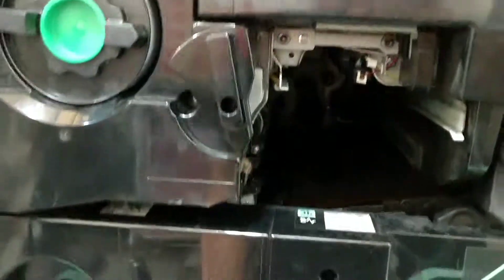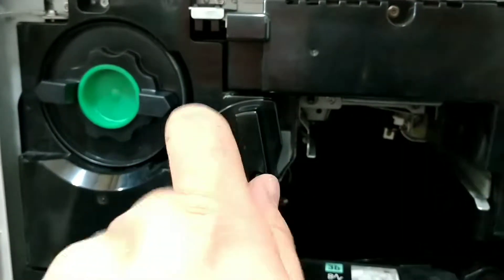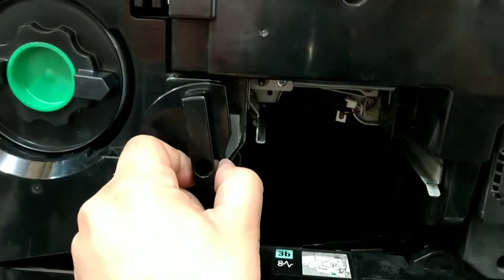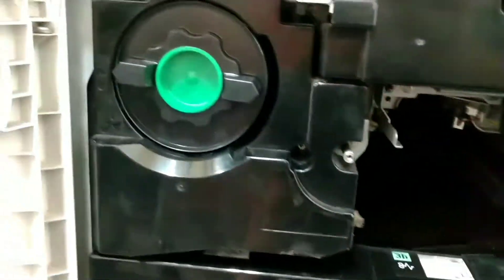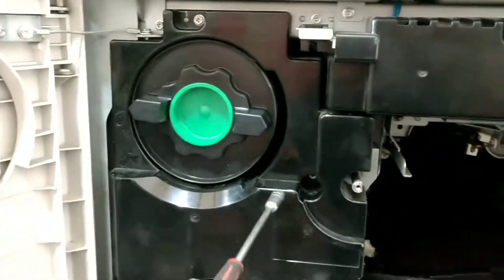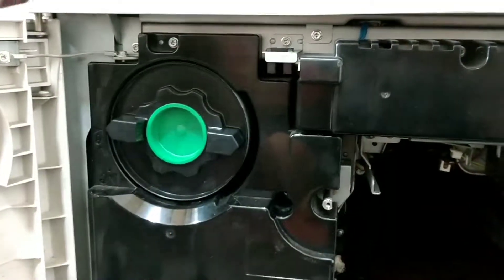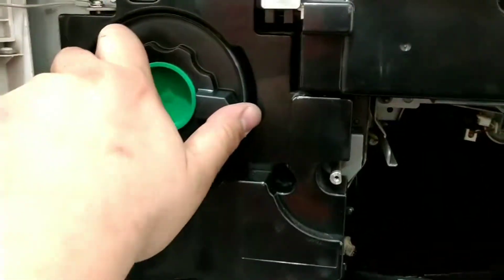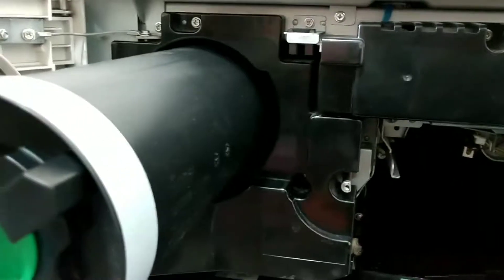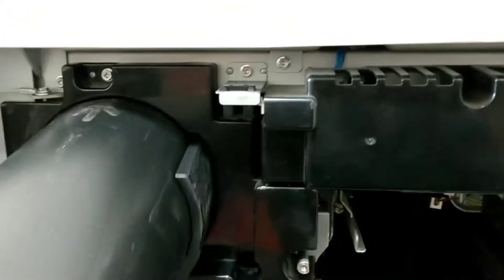Once that has been removed, we're going to remove the screw that's in here. Then we're going to remove this piece. The next thing we're going to do is loosen up the screw — it's going to be a total of two: one and two. I forgot to mention: make sure to remove the toner before unscrewing those two screws.